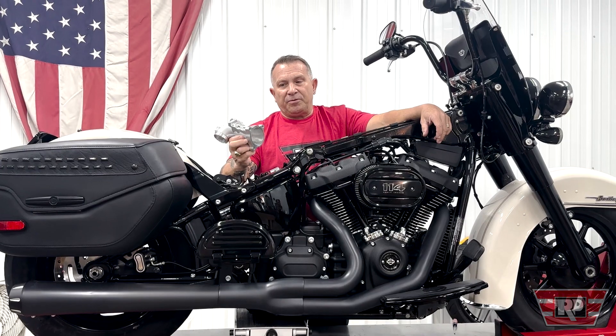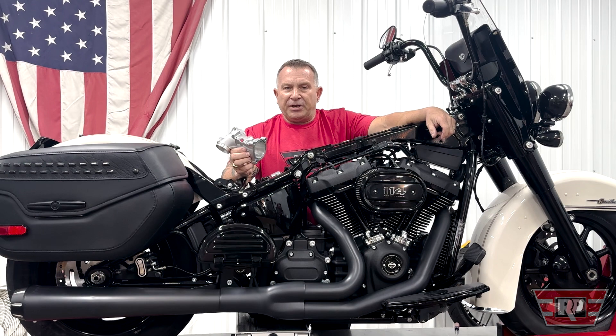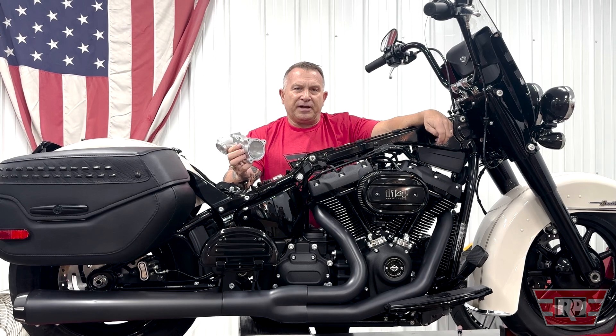So if you're looking for a direct replacement intake manifold or one that gives you some performance as well, look us up at revolutionperformance.com. You can order online — we can ship direct with free shipping — or give us a call. Either way, we'd like to help you out.